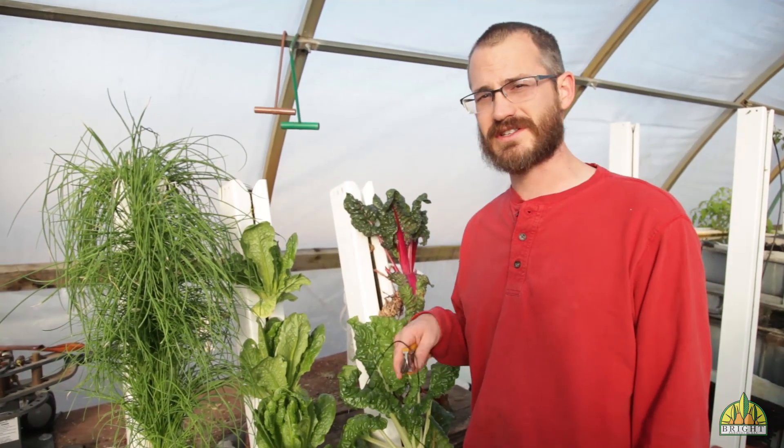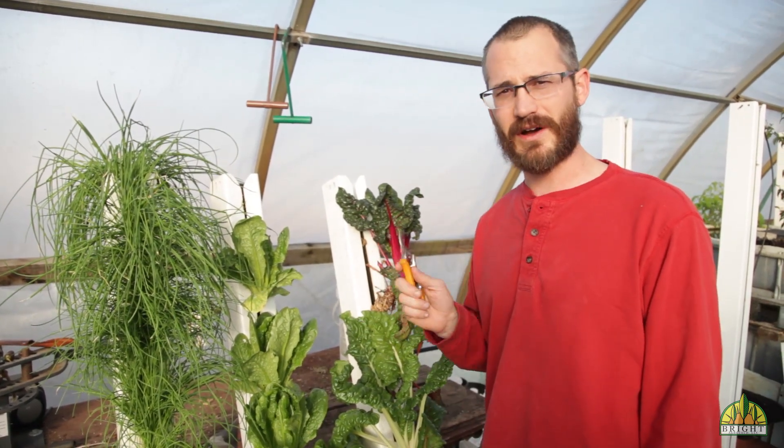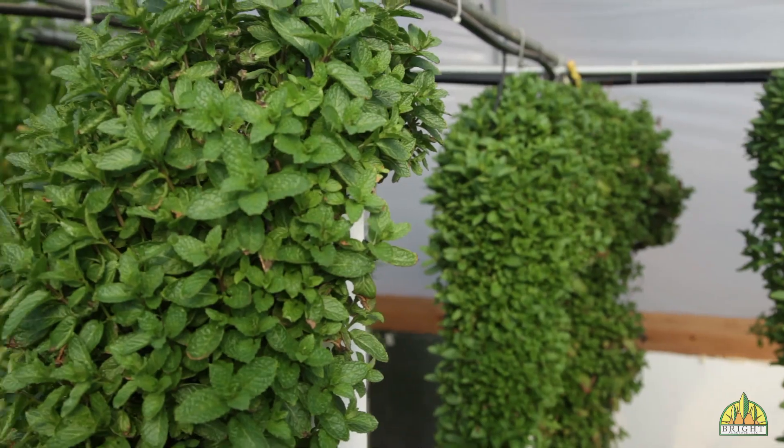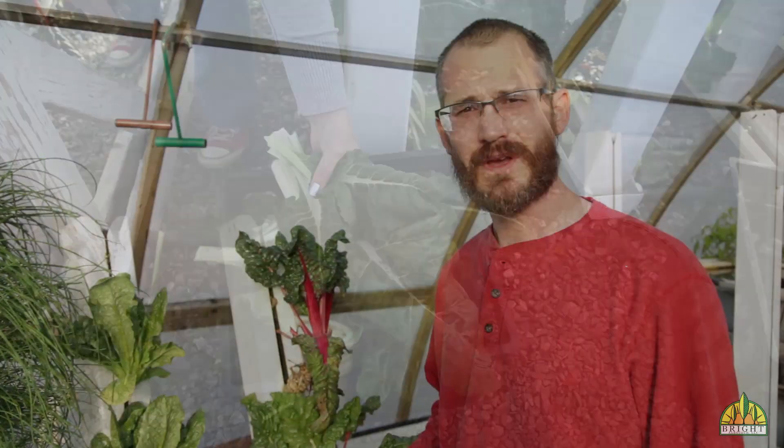Hey, this is Nate Sore, and today we're going to talk about harvesting your crops — different ways to do it, depending on the crop. There are a few different crop types out there, and each of them likes to be harvested in really different ways.